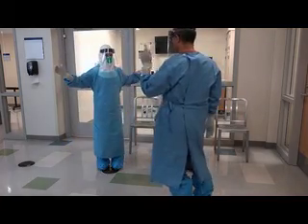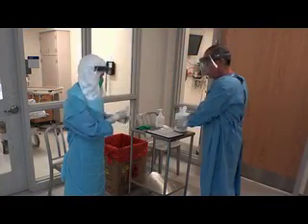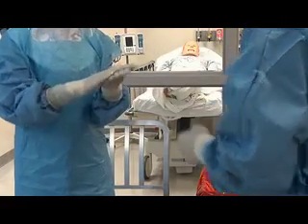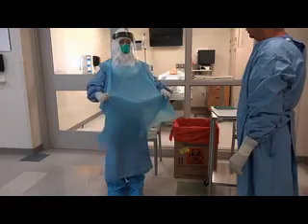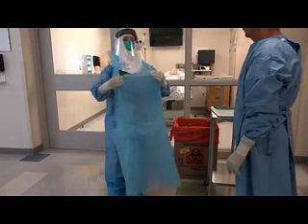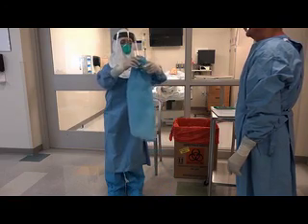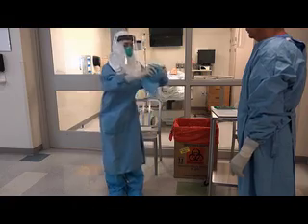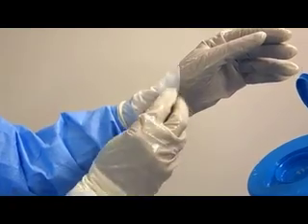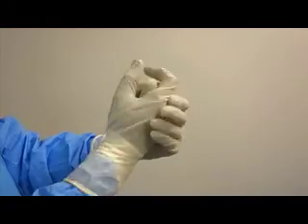Once in the anteroom, conduct another inspection of your PPE and disinfect any visible contamination with a disinfectant wipe. Disinfect your gloves. If wearing an apron, break the strap behind your back. Break the strap securing the apron around your neck and pull the apron away from your body, rolling it inside out. Discard it in the biohazardous waste container. Inspect your PPE again for visible contamination or tears. If visual contamination remains, wipe the area again with a disinfectant wipe. Disinfect your gloves.